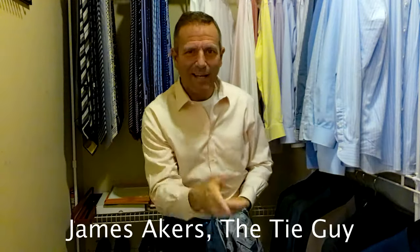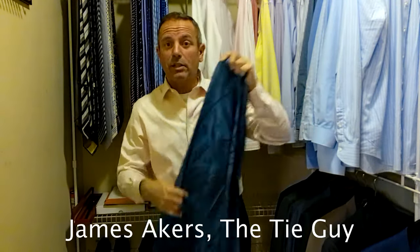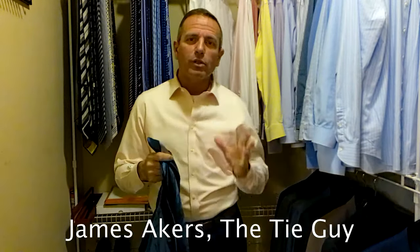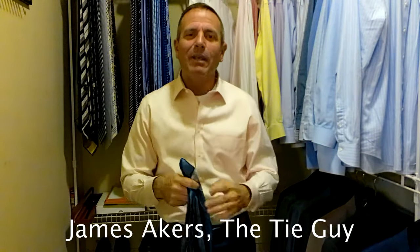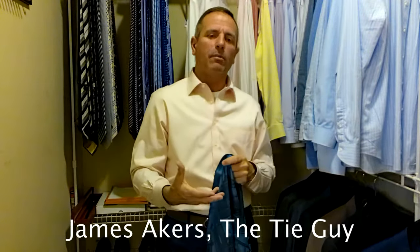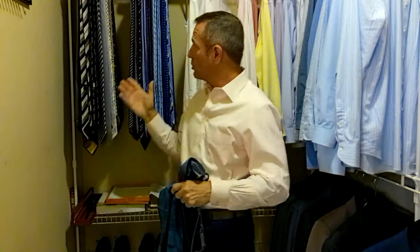Hey everybody, James Akers here, The Tie Guy. Today we're doing something totally different — we're actually going to be taking a scarf and turning it into an ascot, going for just a really old school look today. I always wear traditional ties, and I absolutely love ties. That's why my friends call me The Tie Guy.